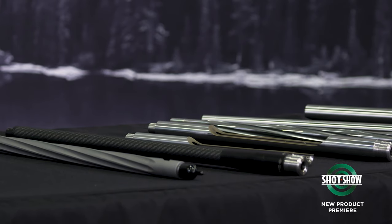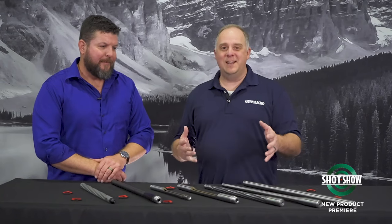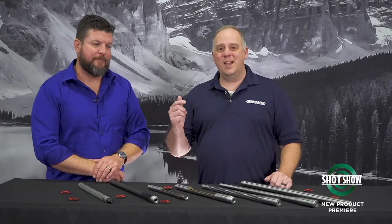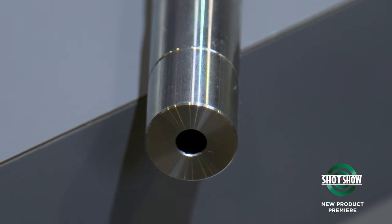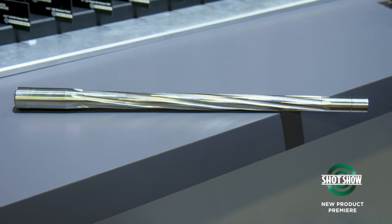But not only that, if you're a gunsmith out there, or a person who likes to really get into the hobby and making your own guns, you've got to check out Ballistic Advantage barrels. They include such a variety of options, contours even.